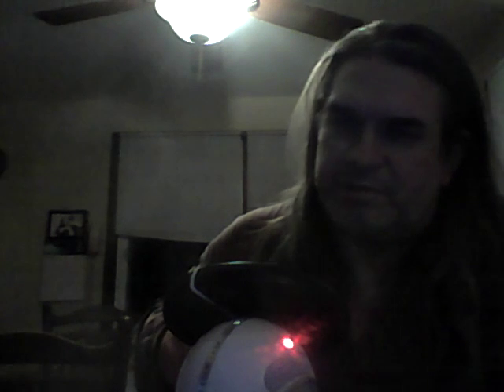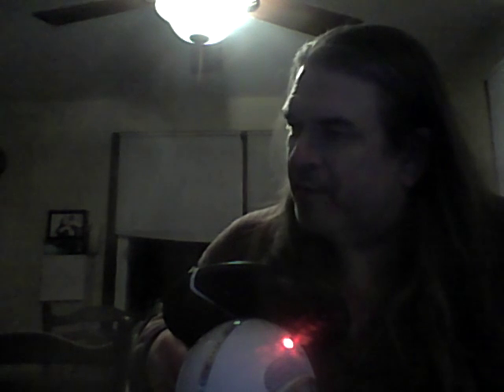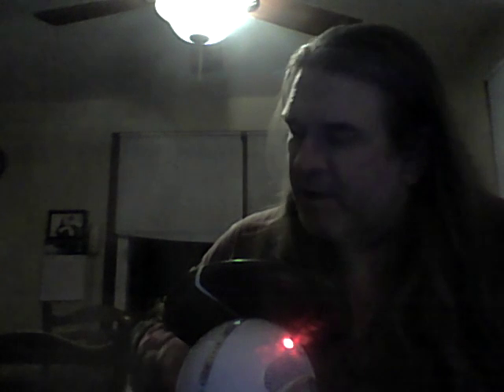I picked it up at the pawn shop over in Decatur where I do a lot of business. I'll probably do some recording work with it too — I am a singer, I write songs and stuff, and I've been planning to get into more of that, recording on my laptop and maybe even getting a tower to do better productions.